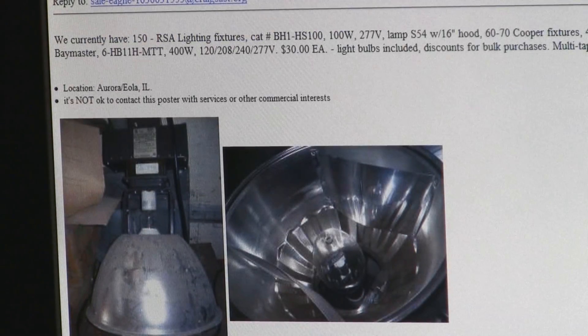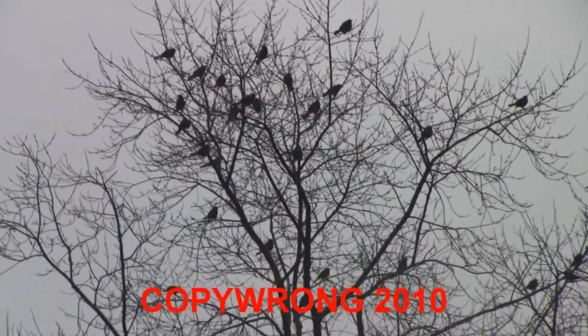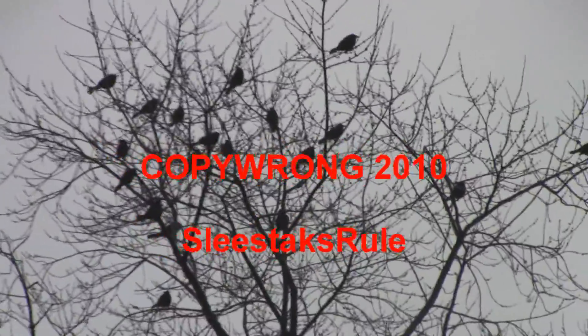Good luck guys. Now I know where Alfred Hitchcock got his idea for The Birds — these guys seem like they're waiting for me, they're so noisy.